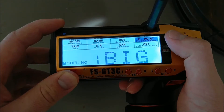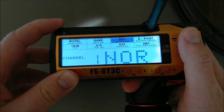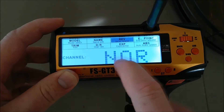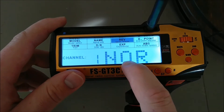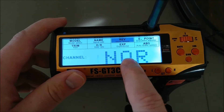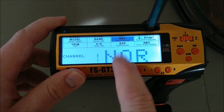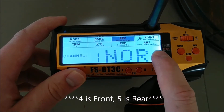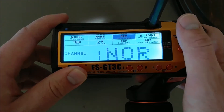So this is how I have it hooked up, as you saw early in the video: first channel is steering, second channel is throttle, third channel is center diff, fourth channel is rear diff, fifth channel is front diff. For the steering, it's normal.